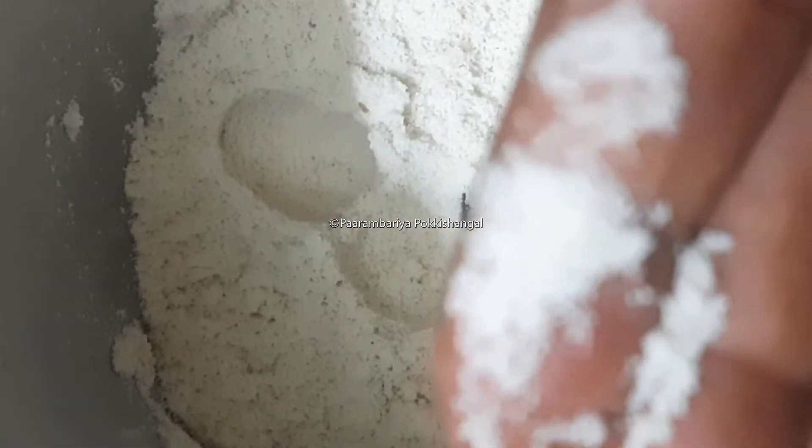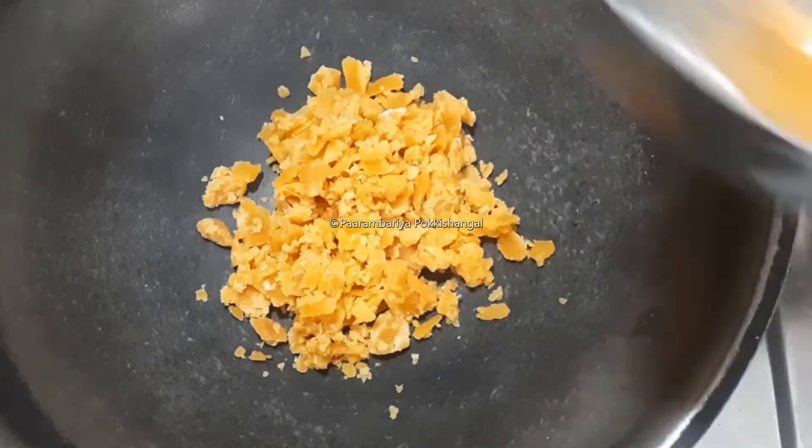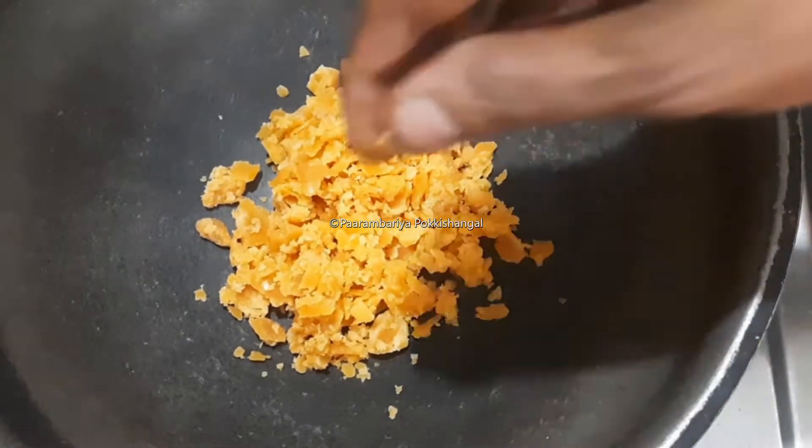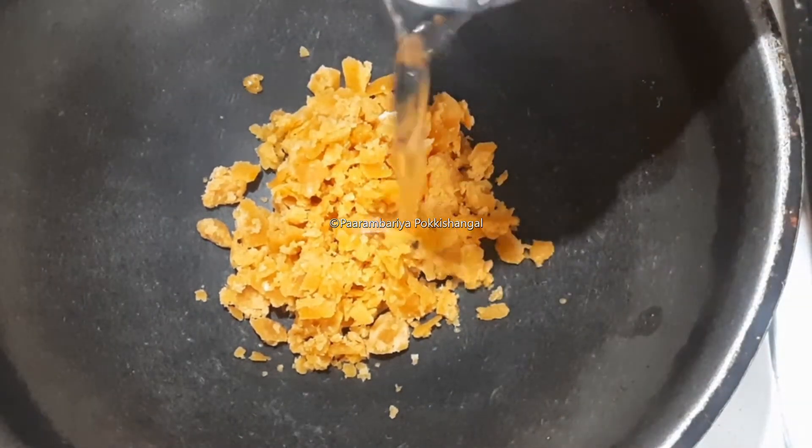Now I am going to heat this on the side. In a large pan with oil, we can make it fine. Now I am going to get the white oil well. We will make it a good cut.